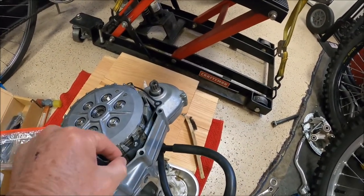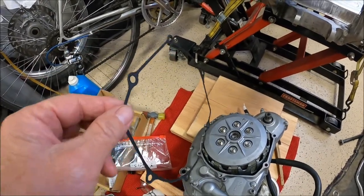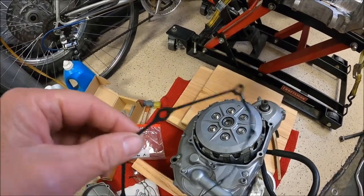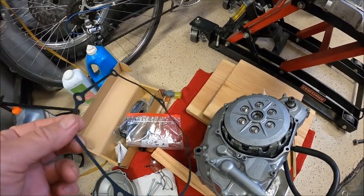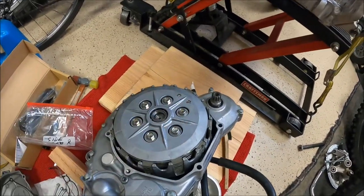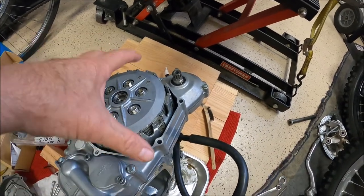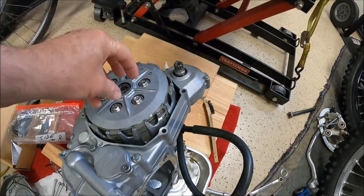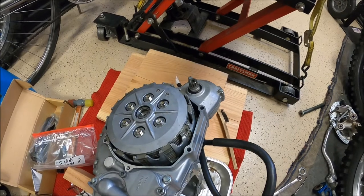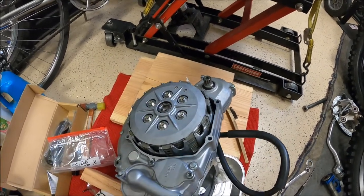On these gaskets, if you're careful, a lot of times you can get away with reusing them once or twice, but I'll probably put a new one on anyway. We're going to take the pressure plate loose, pop the inner hub out, and the basket. There's a big nut in there I'm going to impact off, and then after we get this out we should be able to pull the whole side case off.